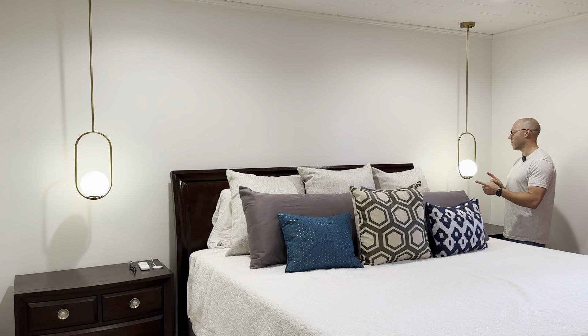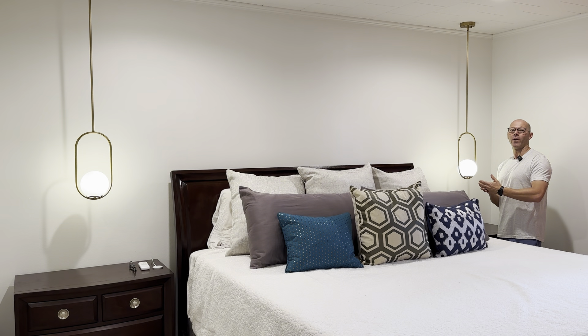This is my new gold mid-century modern pendant hanging globes. I've chosen this configuration — it can go from 18 inches all the way up to 61 inches long and can accommodate slanted ceilings.